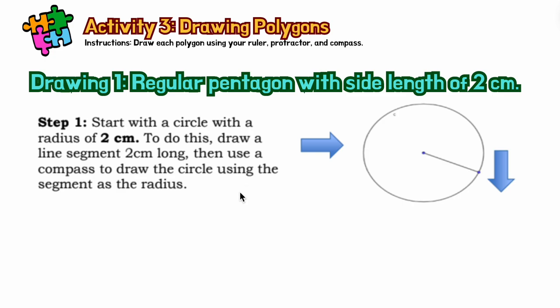First, we will draw a pentagon. You notice that the side length of this pentagon must be 2 cm. So you have to use your ruler to basically use the length of this given. Step one: start with a circle with a radius of 2 cm.